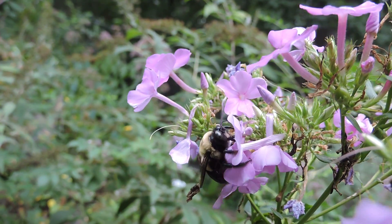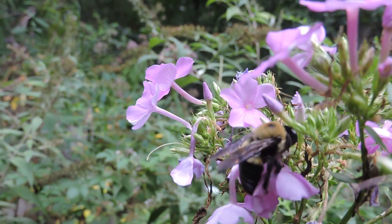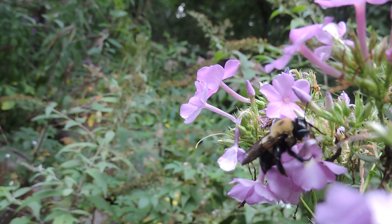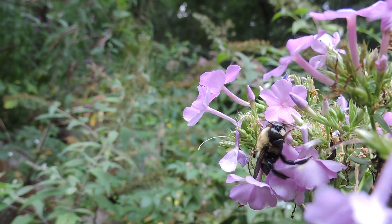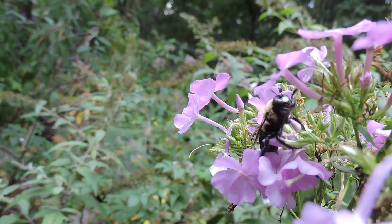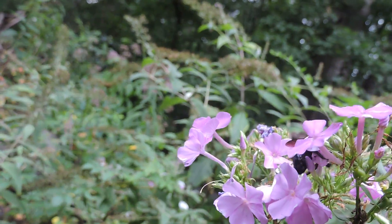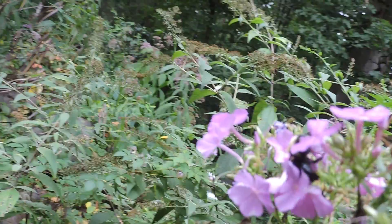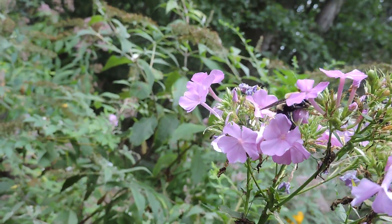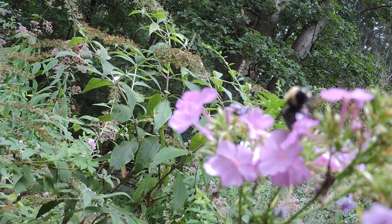You'll see it do it again right here — goes to the bottom, bites a hole, sucks out what it can, and then it's done. Other bees and pollinators with short tongues may also make use of that opening. Since carpenter bees have stronger jaws, they're one of the more likely bees to actually do this nectar thieving, or nectar robbery.